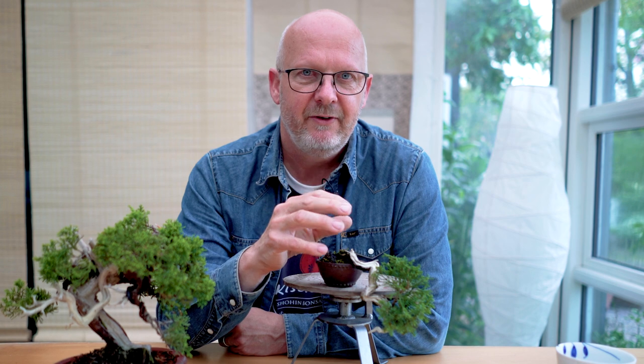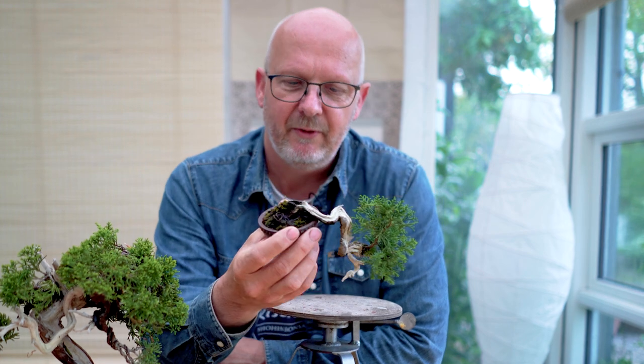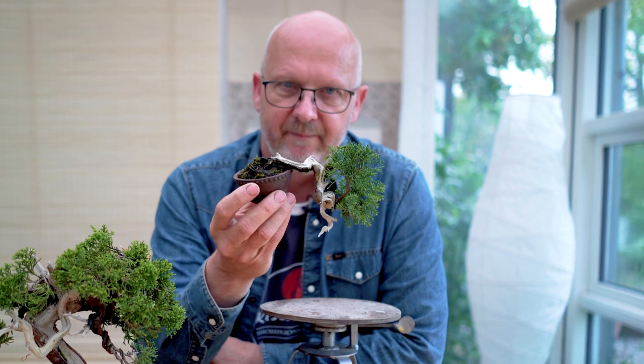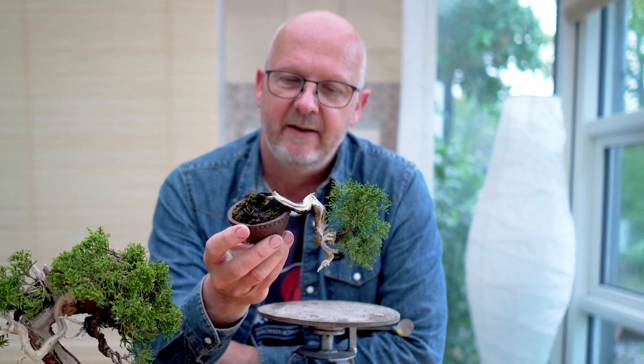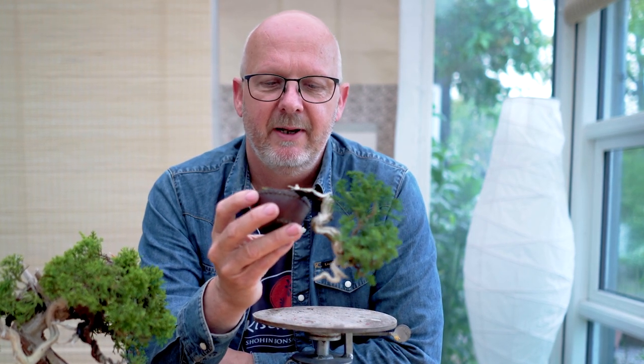This juniper is at the stage where it needs to be restyled, and that happens all the time — you cannot keep a tree in the exact same style forever. It will outgrow itself and needs to do that to stay healthy. Keeping a tree trimmed and neat year-round will slowly decrease its health and may even kill it. This small tree has stayed in a pot this size for 15 years. I bought it at the famous Saburo Kato bonsai nursery in Japan in 2005.